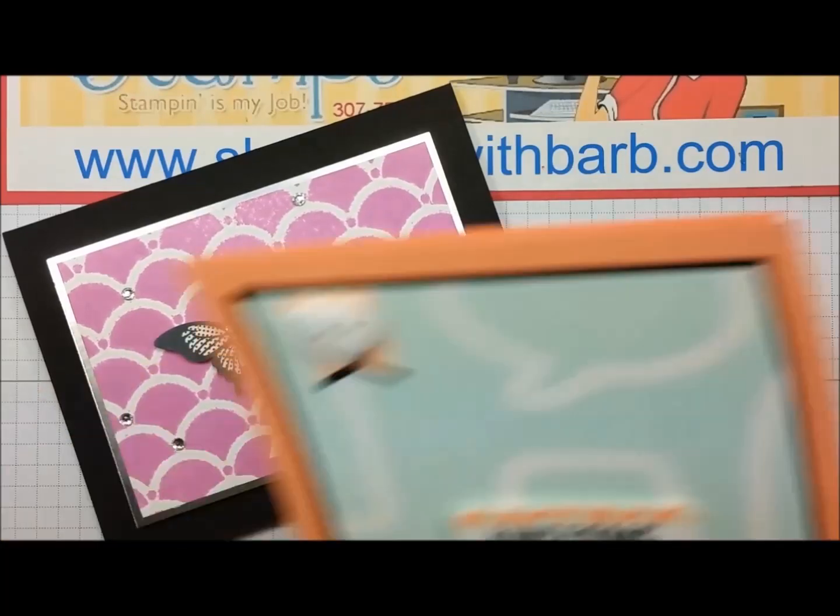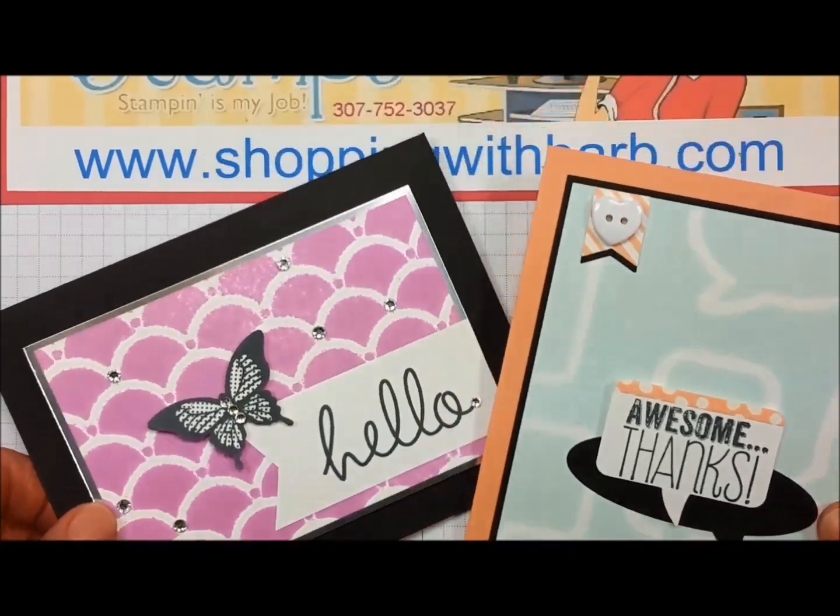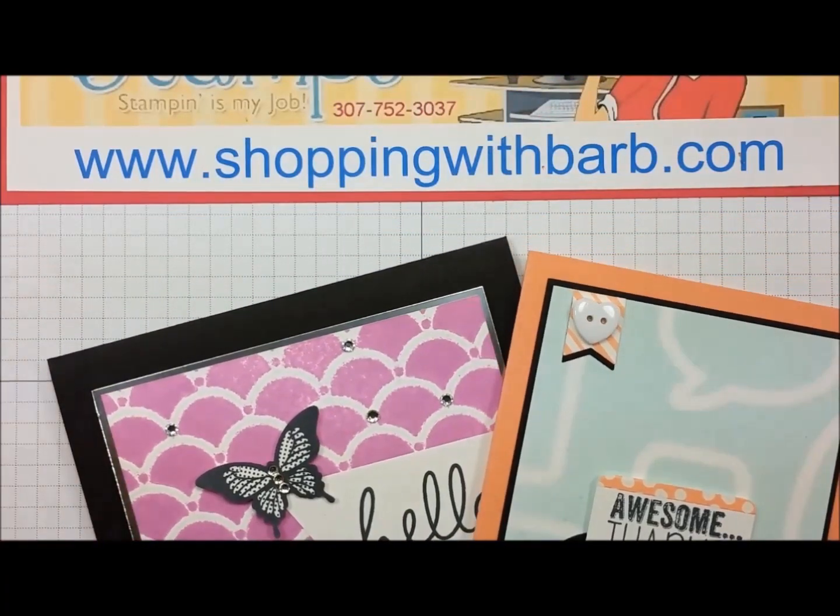Thank you so much for watching this video. I hope you learned some things. If you need any supplies or need to check out some fun stamping tips, you can go to BarbStamps.com or my shopping site at www.shoppingwithbarb.com. Thanks so much!